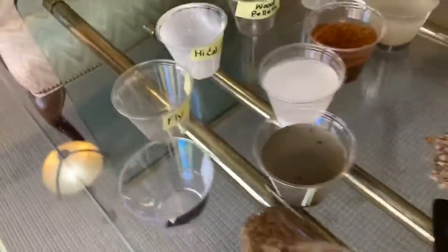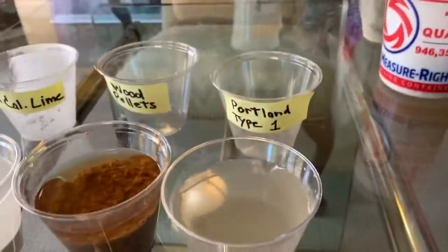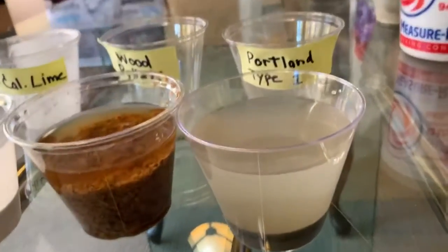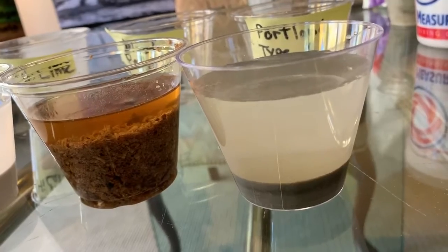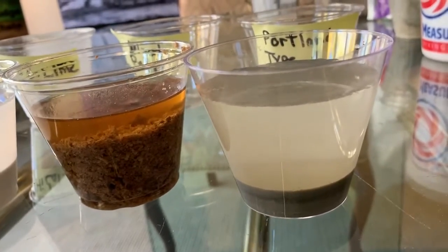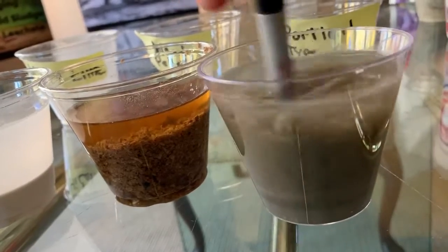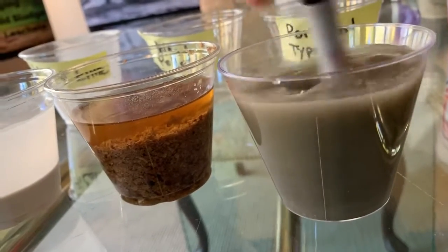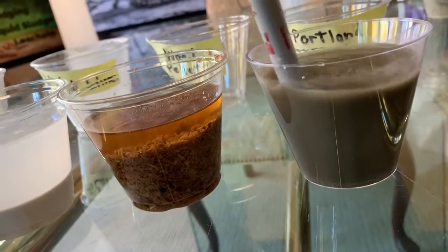Okay, so let's start over here on the far side and we will take a look at product number one. It's Portland Type 1 Cement and it certainly looks to me like we have one ounce of Portland down on the bottom and six ounces of water on top. We've stirred this several times and each time we've stirred it over the past 45 minutes, the Portland settles back out to the bottom.